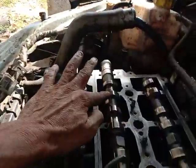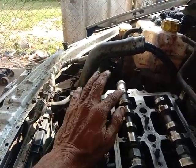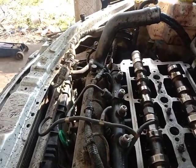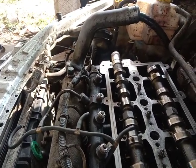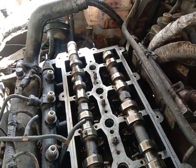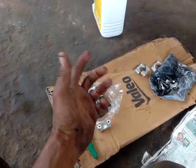In the inlet camshaft, it will be 2 o'clock in the gate and it will be the timing of the CR4. Now we are going to put a cap on the camshaft. This cap will be attached to the inlet and exhaust.